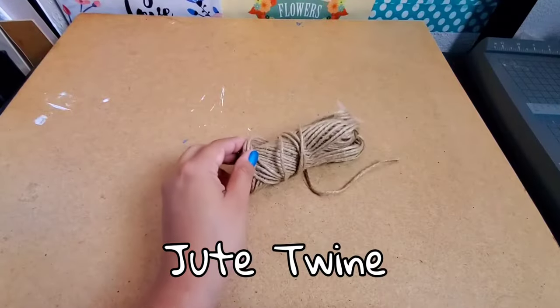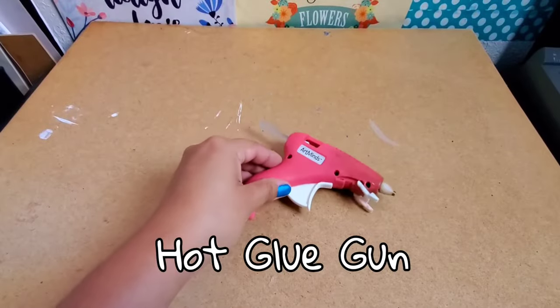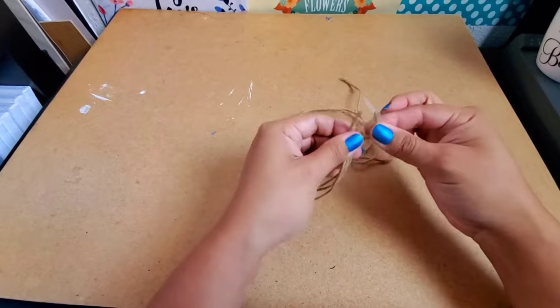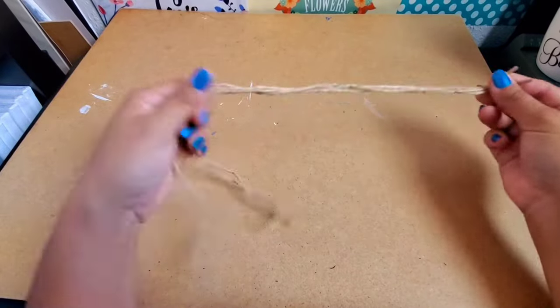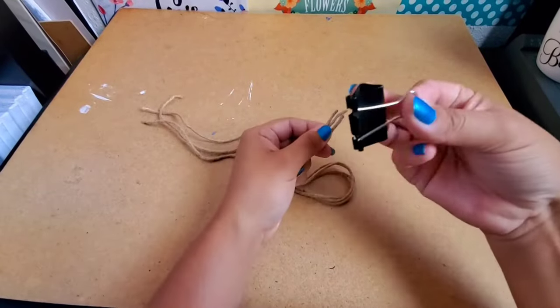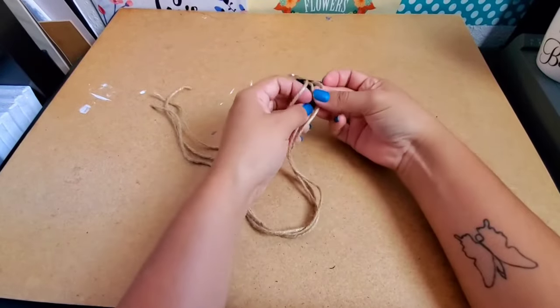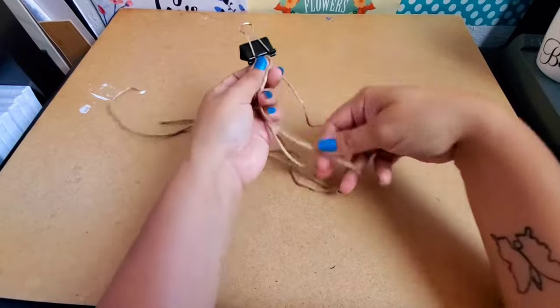You can also use jute twine and a hot glue gun to make a different frame. You use three strands of jute twine, each measured 20 inches long. I'm going to be braiding the jute twine, so I got a clip to make it a little bit easier to braid.